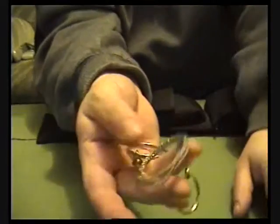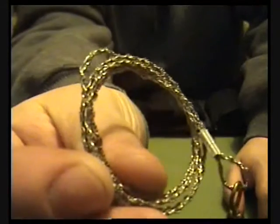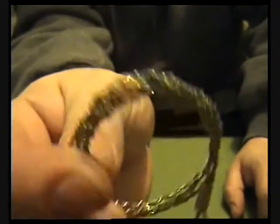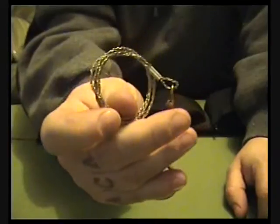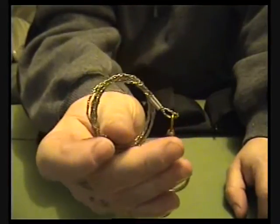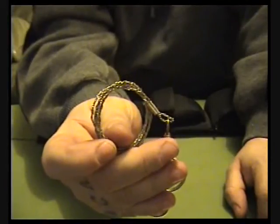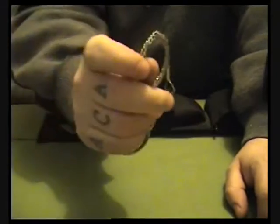So you've got a wire saw there. These were actually originally created for the SAS for their survival kits, and they do work well. I don't care what anyone says — every time I've used these they work well. People will say they're rubbish but I've never snapped one, and I think they work pretty good personally.